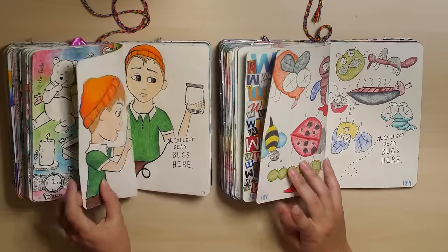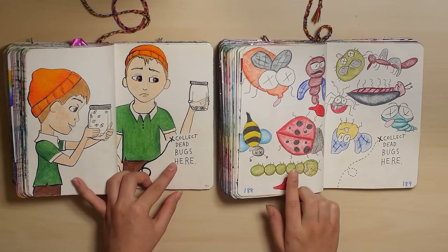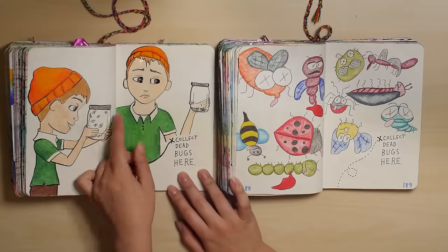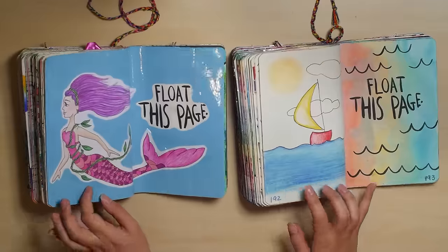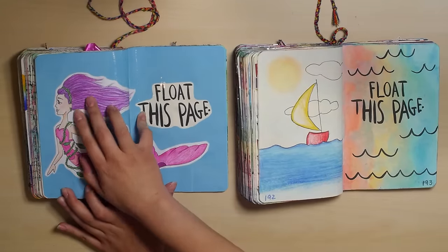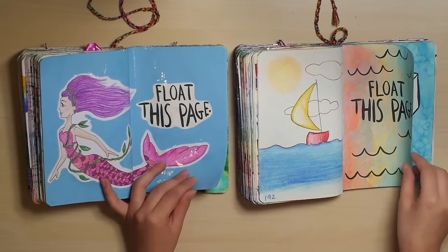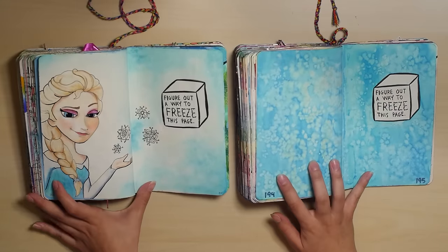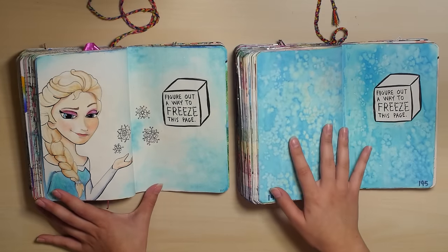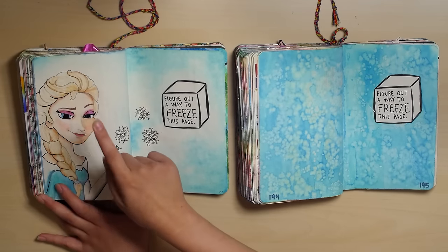Just not feeling it. These are actually really cute — all these dead bugs. I like this too. Float this page — I love my mermaid way more than this lonely sailboat. And again, I didn't do anything special in my old one, but I drew Elsa in my new one, so obvious winner.